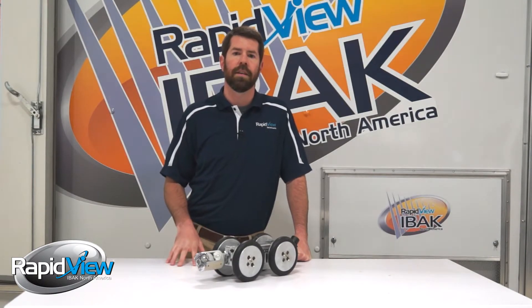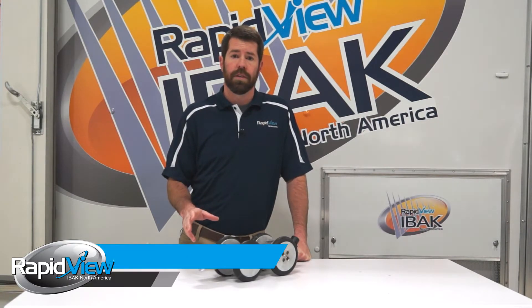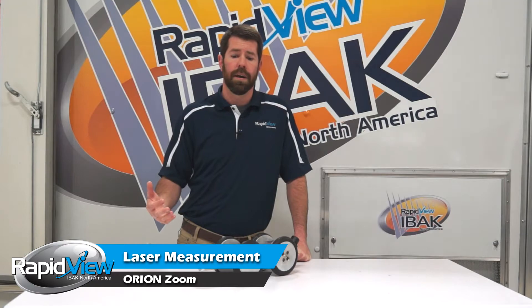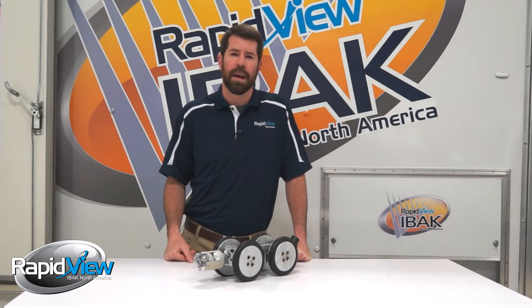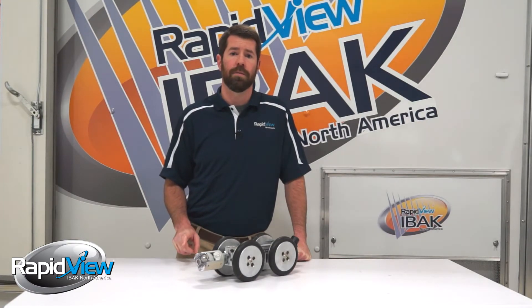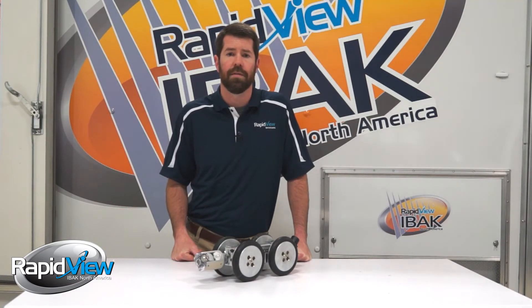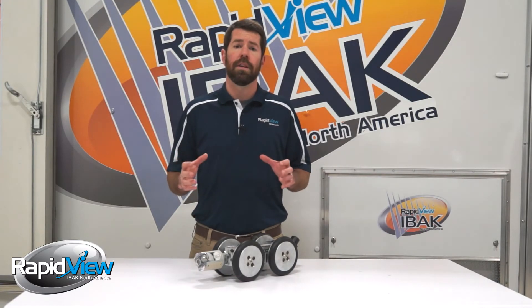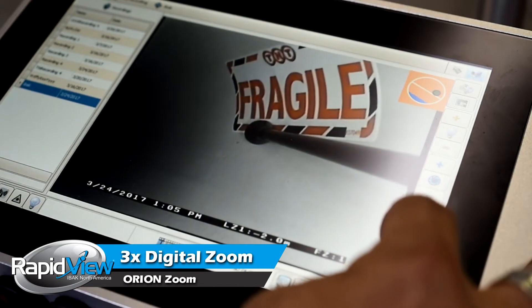One of my favorite features that comes standard with the Orion Zoom is the laser measurement feature, which allows you to measure diameter and also measure defects in the pipe. It eliminates the guesswork — am I really lowering this tractor down into a 6-inch pipe or is it really an 8-inch pipe? Am I looking at a 4-inch tap or is it really a 6-inch tap? That laser measurement feature works hand in hand with third-party software. The Orion also comes standard with 3x digital zoom, so if you're trying to get a better look up inside laterals, the zoom feature is there as well.